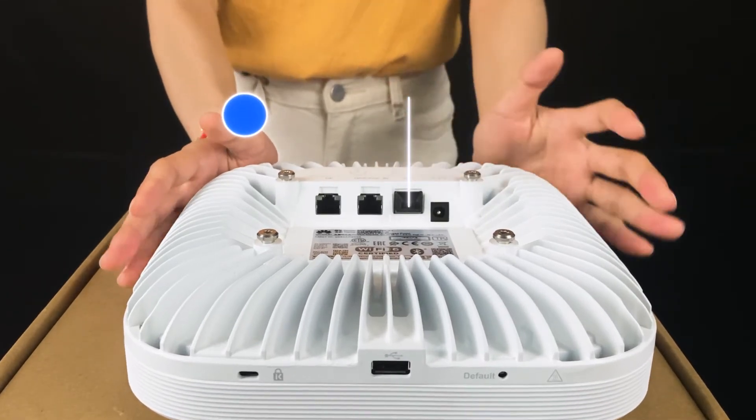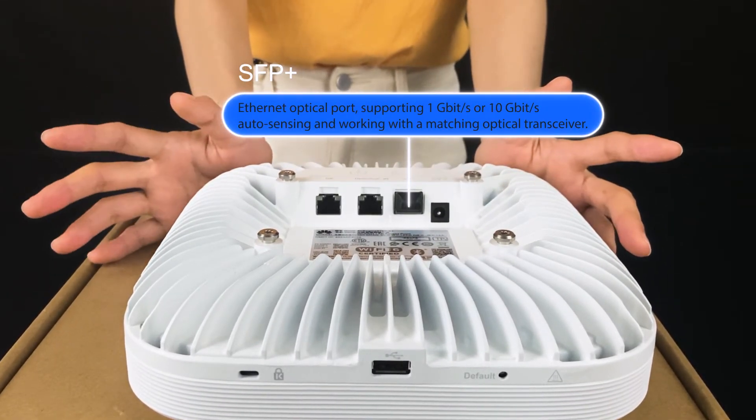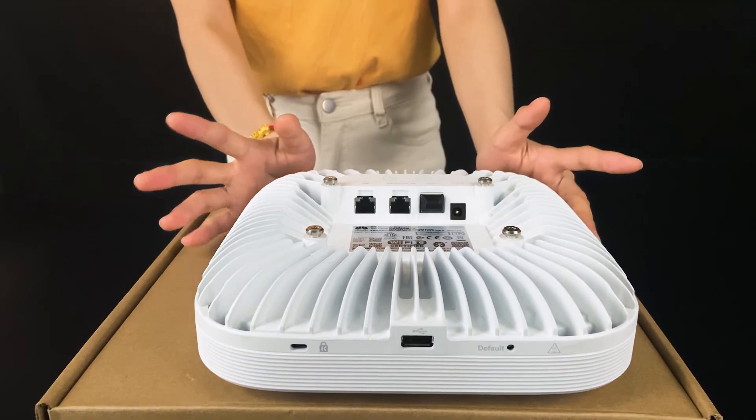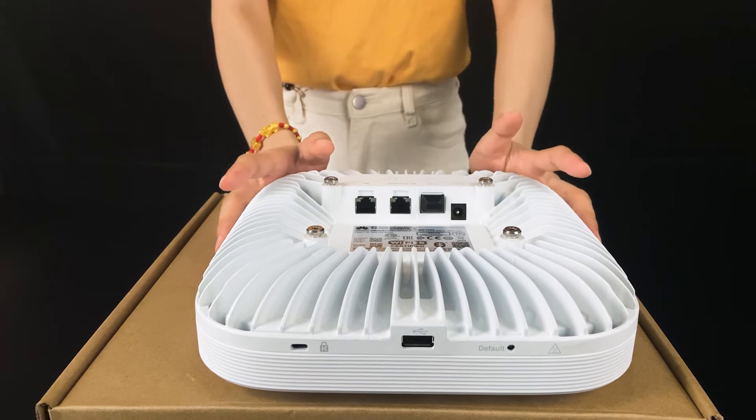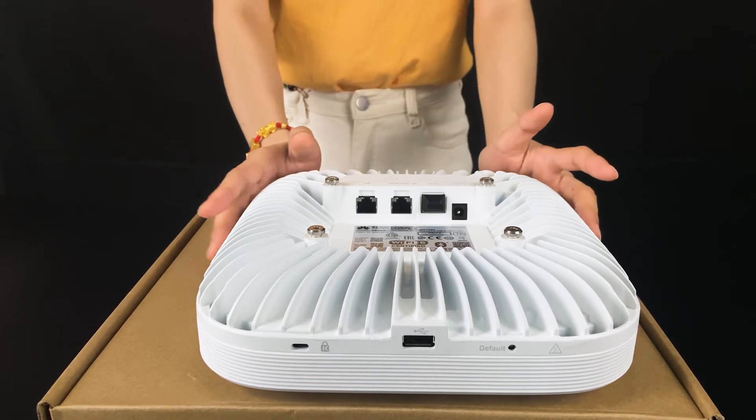And this is the SFP port which supports SFP and SFP Plus. You can use a fiber cable to connect the ONU so that the capacity can be very large.